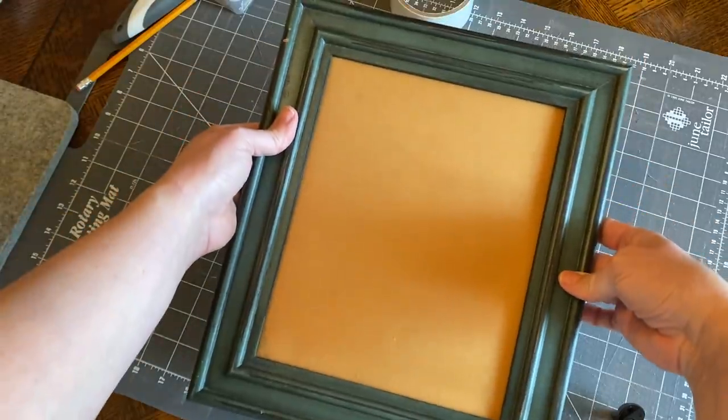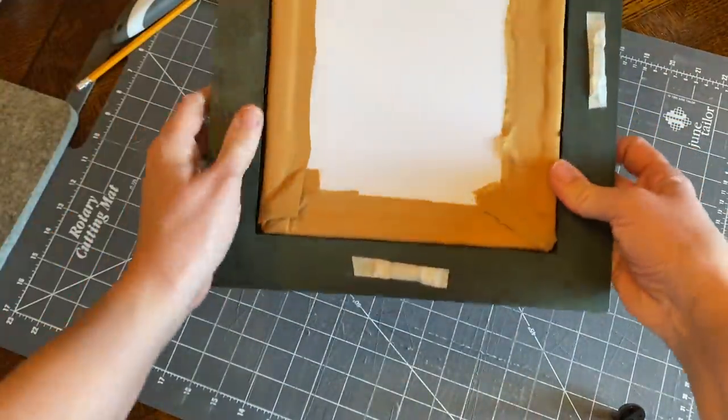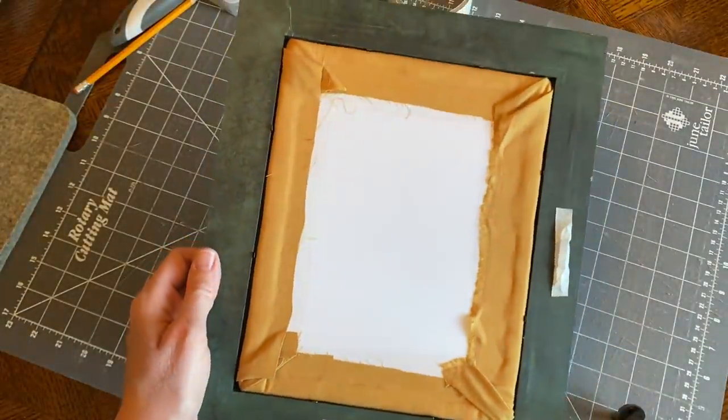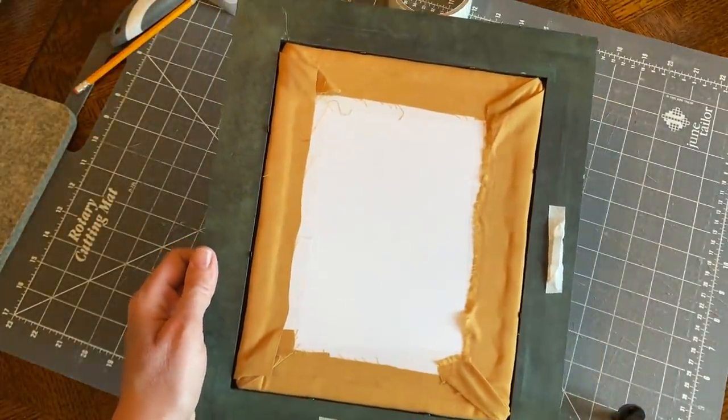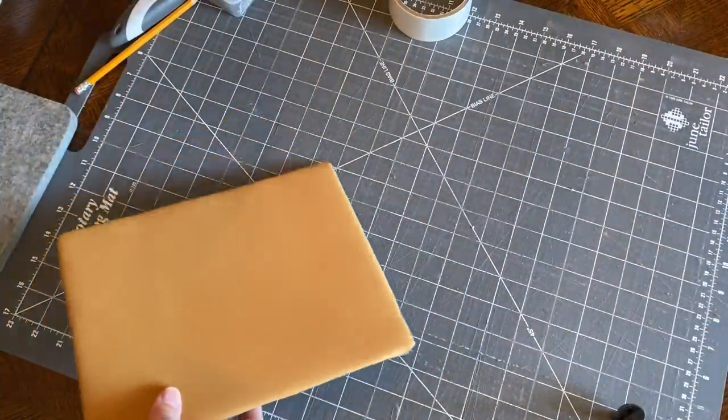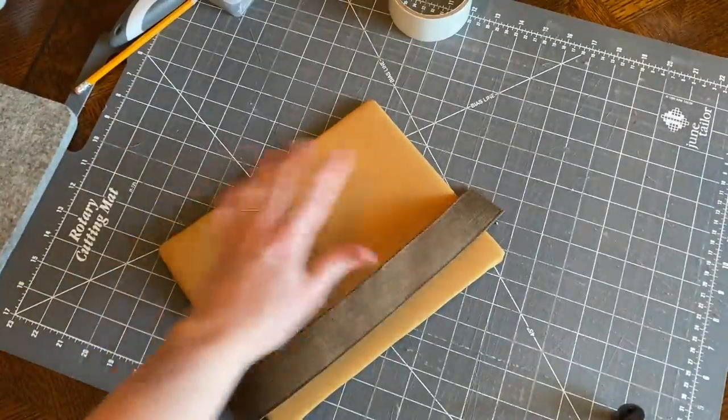Look at that — that's pretty good! See how much more snugly it's fitting now in the frame than it did before adding the foam core board? So the next thing I want to do is decide on the placement.